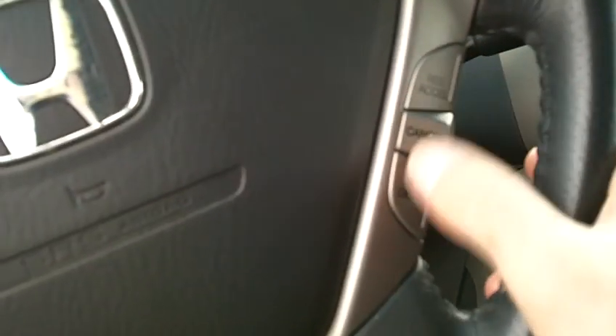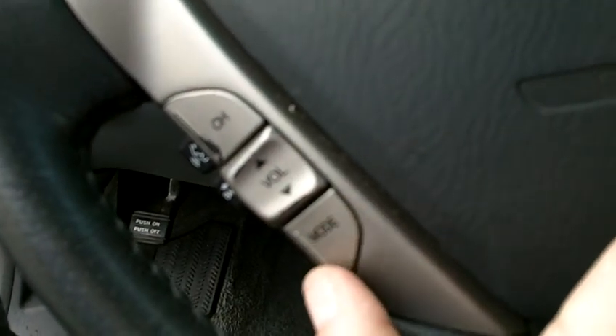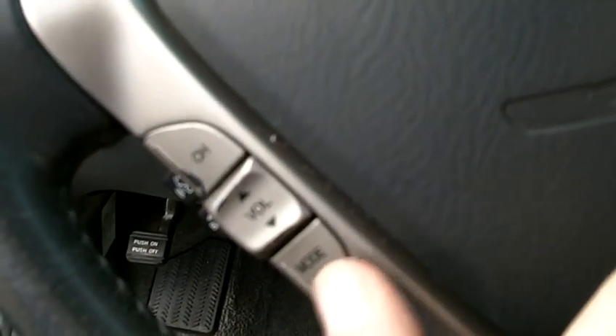This Pilot also comes equipped with navigation. Your touchscreen navigation is right there. Cruise control options are right here. To the left-hand side, you've got your volume control, channel selection, and mode selection — so CD, auxiliary, or AM/FM radio.